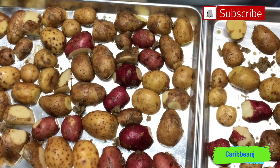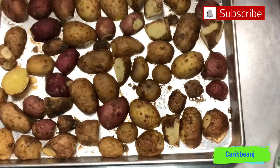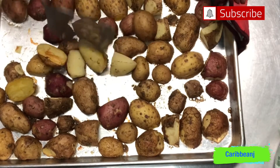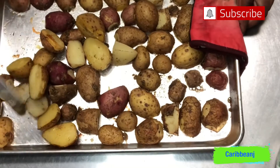Okay guys, this is it — now we're gonna pop them in the oven. This is the first batch; I'm just gonna toss them around a little bit and pop them in the oven.